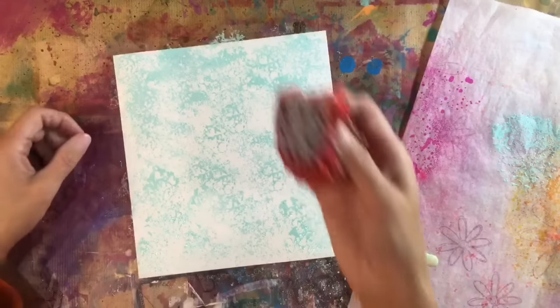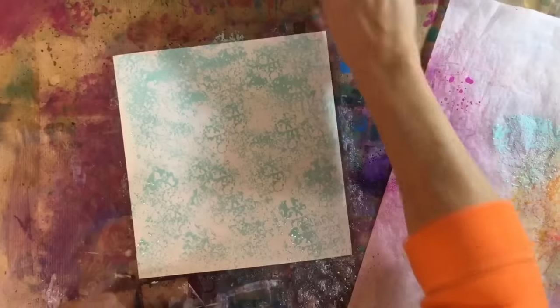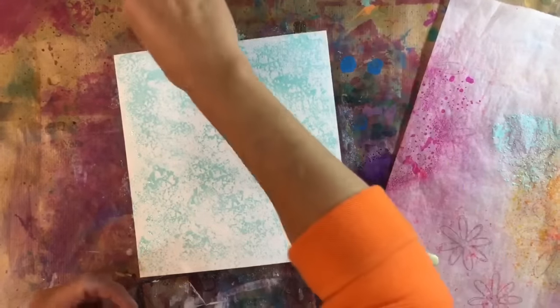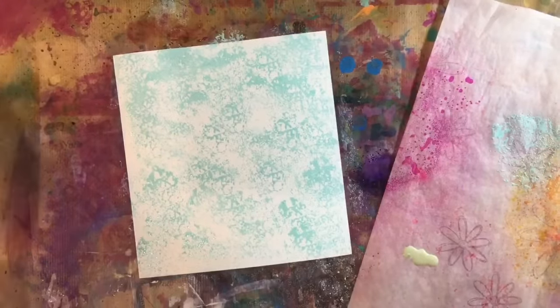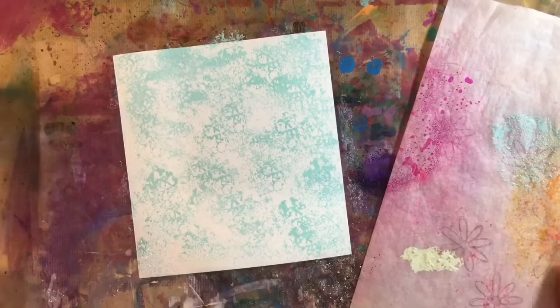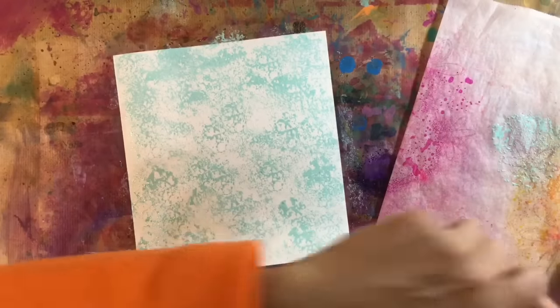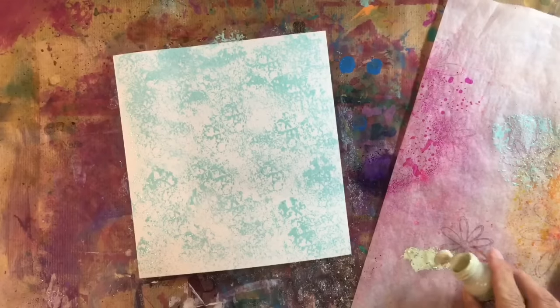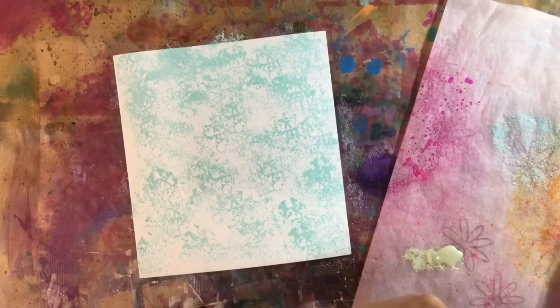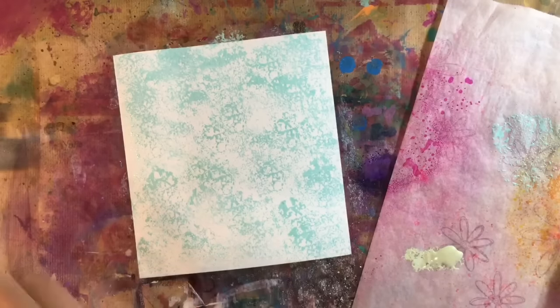I'm going to leave that before I get it too busy, and then I'm going to stamp off as much of that tumbled glass. And then I'm going in with the bundled sage. Again, I think I've been a bit stingy — I need to put some more. I'll give that a quick dry so I don't end up merging both colours together. I'll do that and then I'll come back.